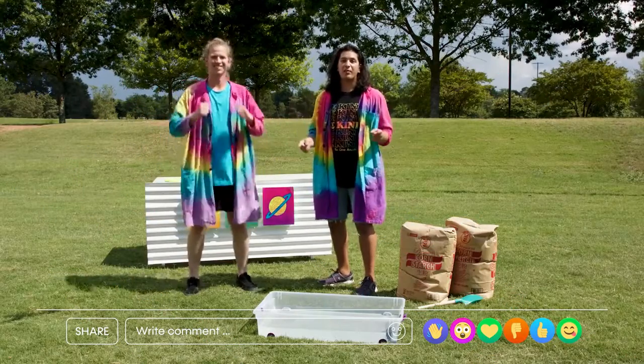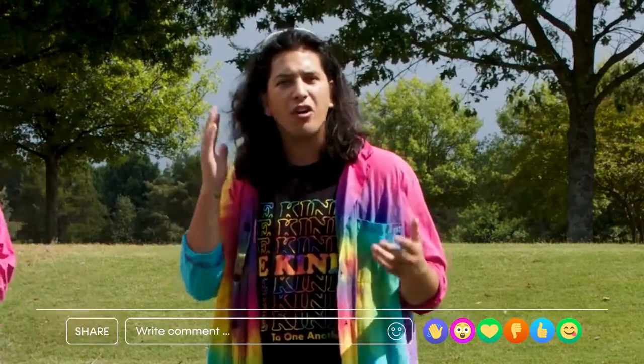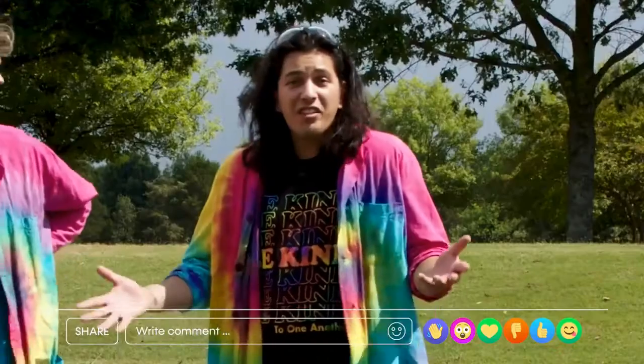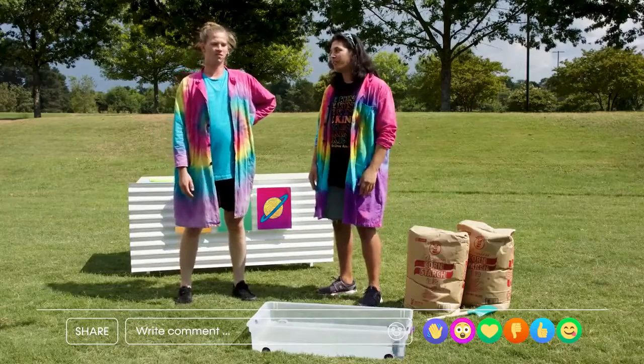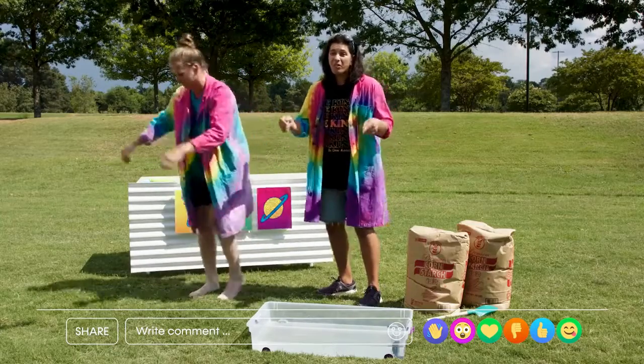I've got an epic experiment for us to do today. This container is full of water. Have you guys ever heard of someone walking on water? Yeah, didn't Jesus do that? He sure did. Let's see if you can walk on water, Cody. Who thinks that Cody can walk on top of this water?